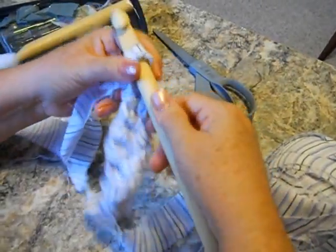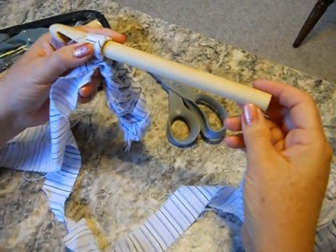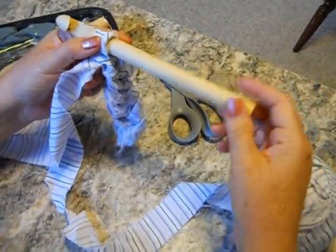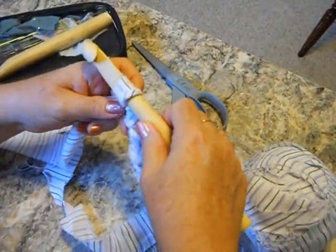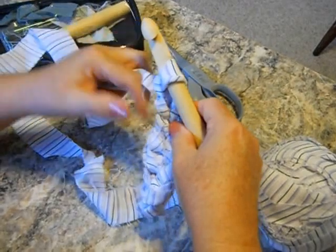This is a 16 millimeter hook, and this is one of the hooks that you can buy on my website. This one is made from poplar, because it's a renewable resource here in the United States — we try to be responsible with what we make. The rest of them are reclaimed.